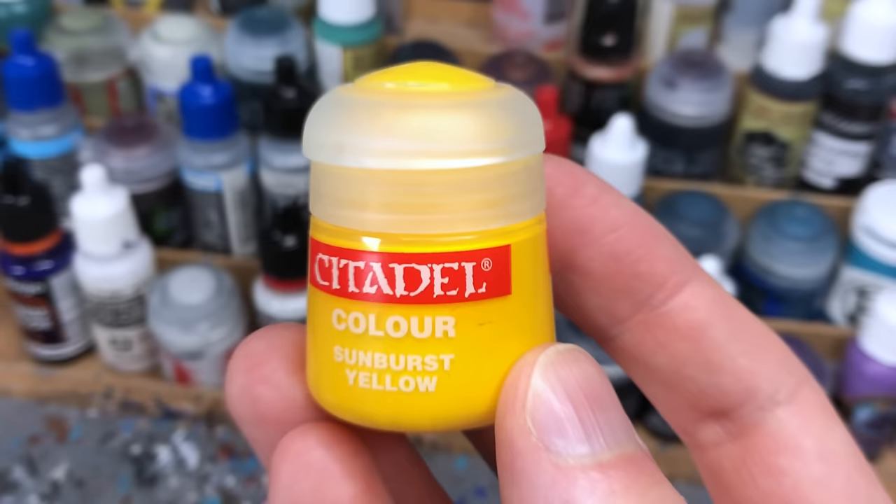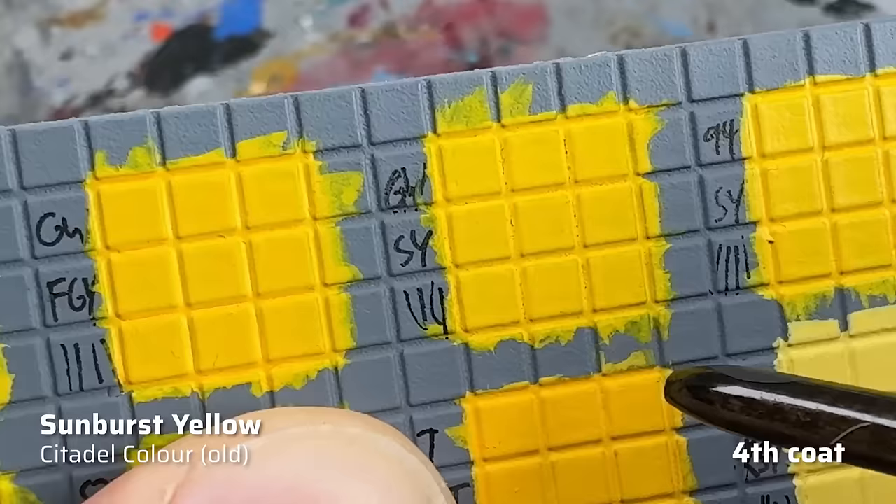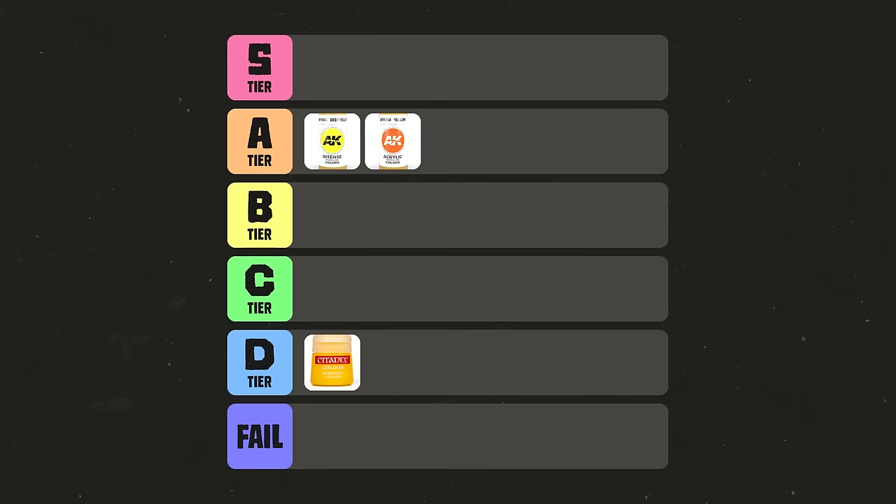I'll stick with Games Workshop and take a look at good old Sunburst Yellow, the counterpart of Flash Gits from the Citadel color range of the 2000s. The consistency is somewhat thick and gel-like, tending to leave visible brush strokes, so I found it necessary to dilute this paint with a little water, or even better, acrylic medium. The coverage is rather weak, the finish quite satin, but it's a pure and vibrant yellow tone. I can't give it more than D tier. Fortunately, miniature paints have evolved since the 2000s.